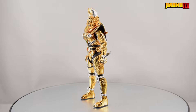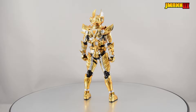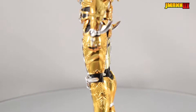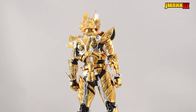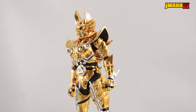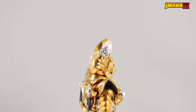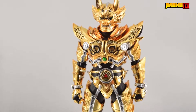Here he is, and oh my god, he is so shiny! Honestly, as far as looks go, I have nothing else to say — he's just so shiny. The sculpt and the paint apps are spectacular, but I just can't get over how shiny he is. I can literally see myself reflecting off of this figure. And I am now seriously regretting filming this review without pants.